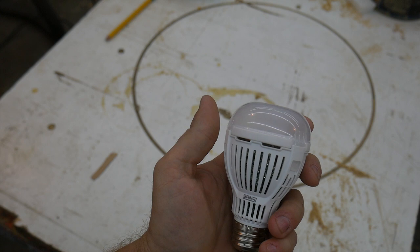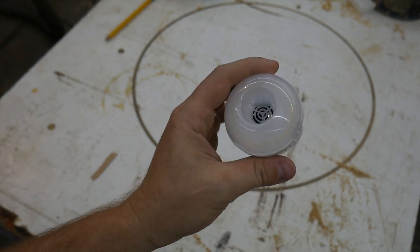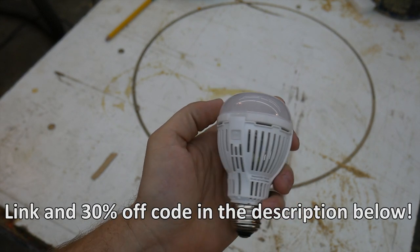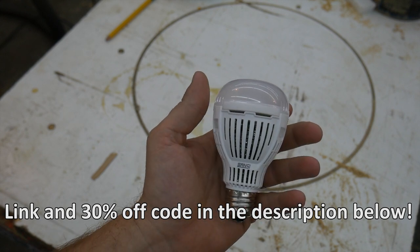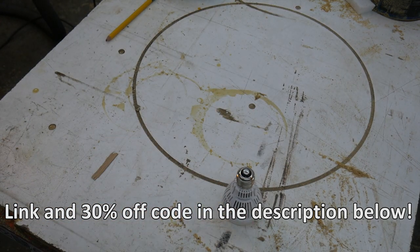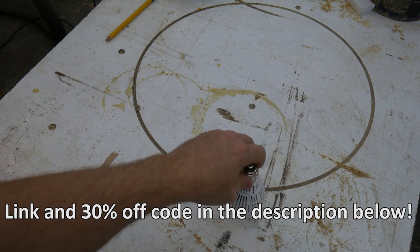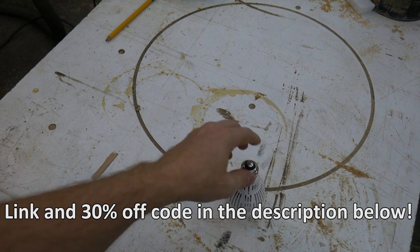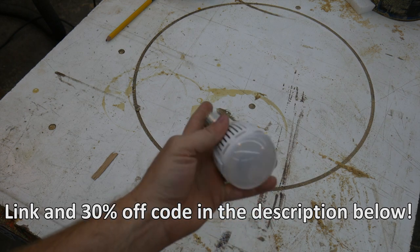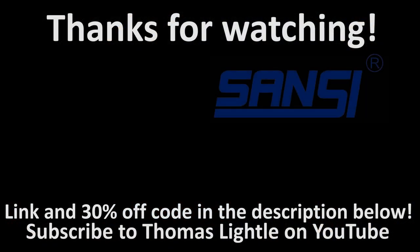I want to give Sansi a big shout out and thanks for giving me the opportunity to review another one of their products. I really like this one, and I'll be using it for my winter decorations — all my Halloween and Christmas decorations. I think it will serve me well. Thanks to Sansi for letting me review this, and thanks to you for watching. Go ahead and leave your opinion in the comment section below and let me know what you think. See you guys next time.